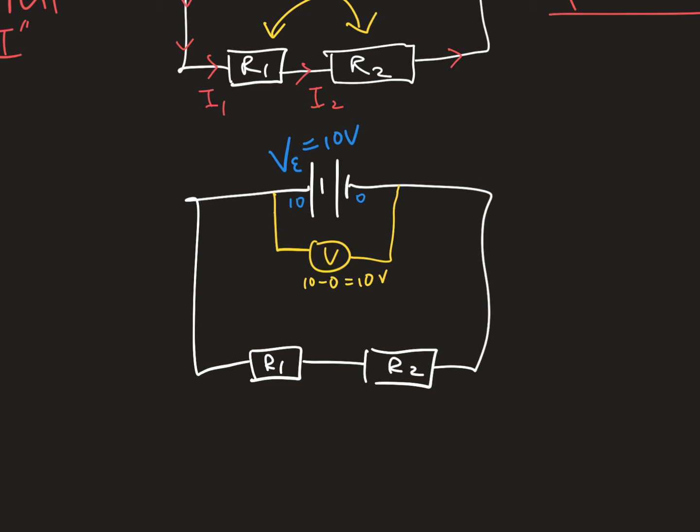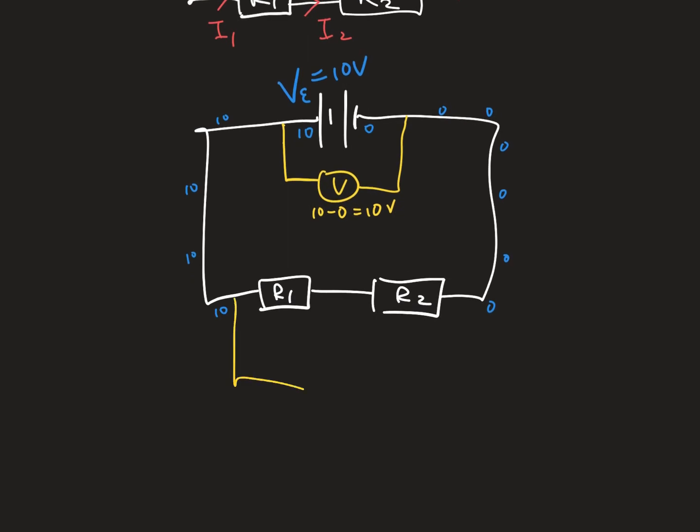The potential only changes when the current goes across something with resistance. Since we assume the wires have no resistance, the potential stays at 10 all the way along the top wire and 0 all the way along the bottom wire. So if you connected a voltmeter across the entire circuit, it would still read 10 volts.